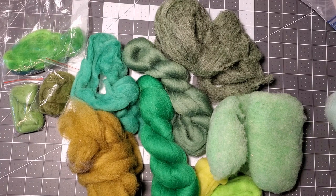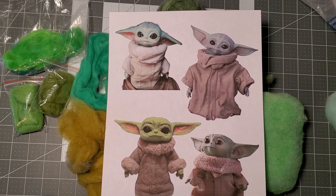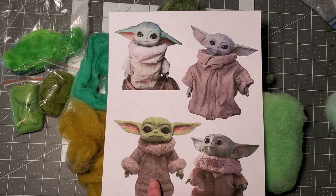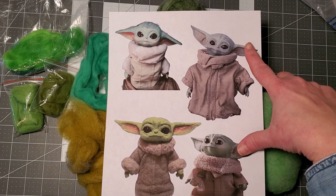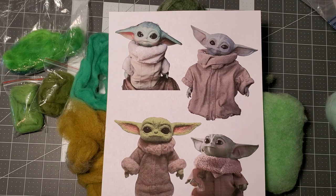I'm going to do a video making a Child, commonly known as Baby Yoda. However, I do not have what I think is a good color for him. These are some images I printed off the internet and you can see the colors are quite varied. Someone needle felted these — two are pretty close in color and this one's almost a more aqua color, so I'm trying to decide what color I want to make him.